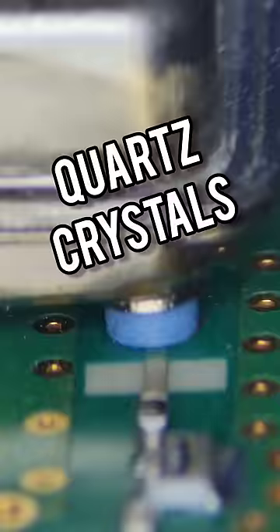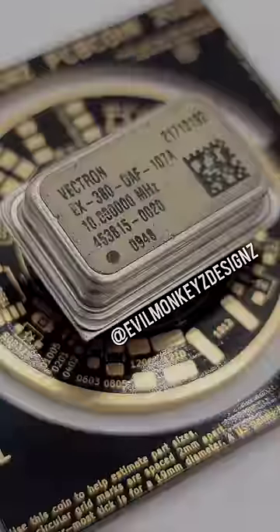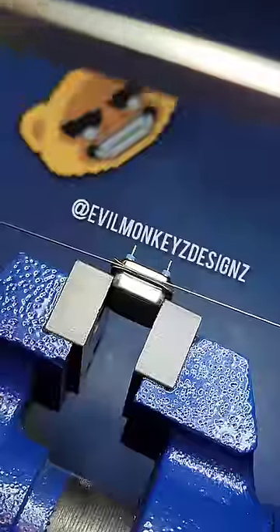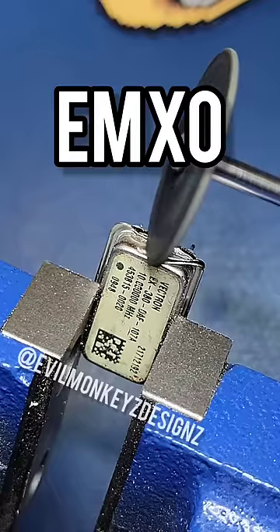Did you know that it's common to find quartz crystals inside of electronic devices? Let's take a closer look at one of them. This part is an evacuated miniature oven controlled crystal oscillator, or EMXO for short.